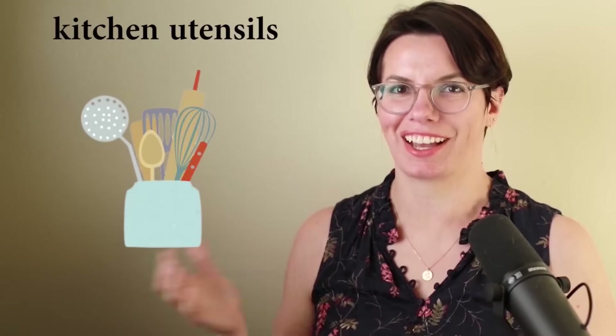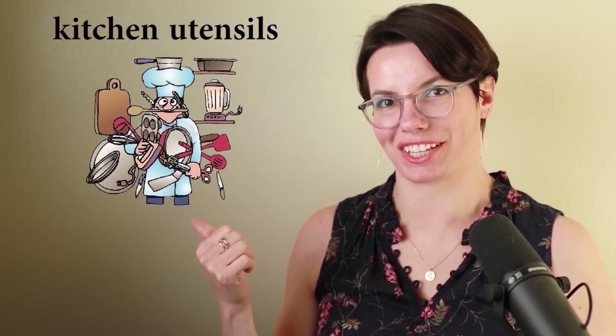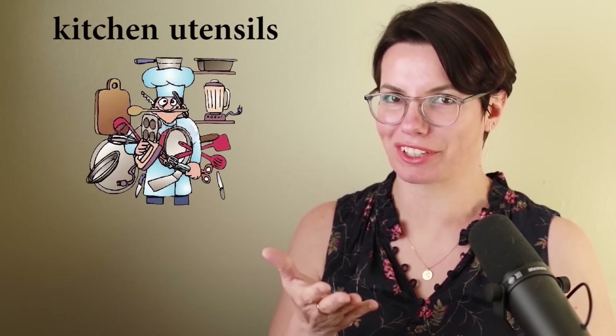Hi there, my name is Lisa. Today we're going to talk about kitchen utensils. These are kitchen utensils. I have a lot of kitchen utensils. He has a lot of kitchen utensils. Do you have a lot of kitchen utensils?